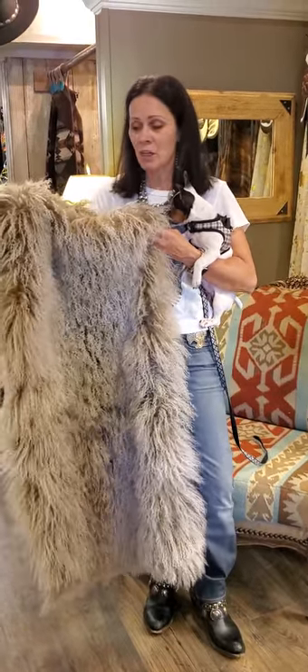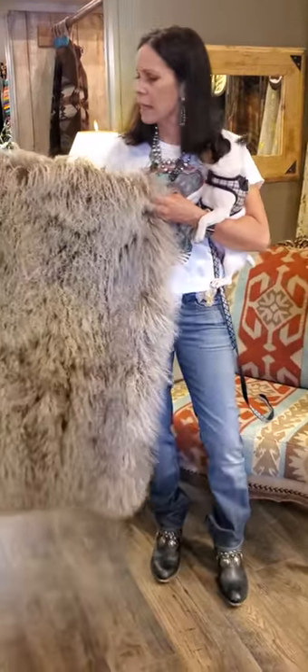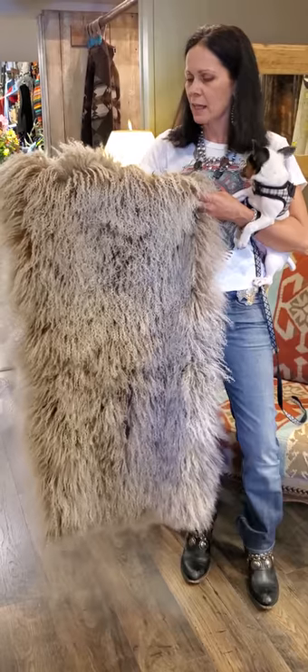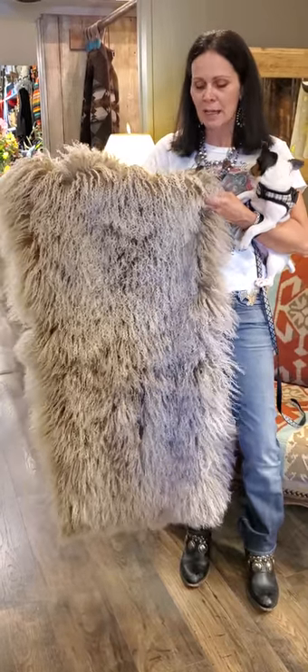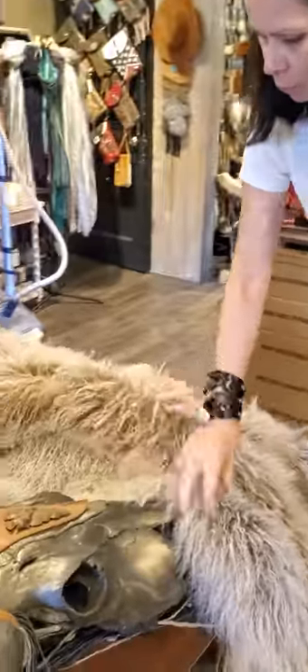It just adds warm texture and color, and honestly when you touch it you fall in love with it. This one is a taupe color and then it has lightened tips, so it's been dyed lighter on the tips of them. You can just see how it blends in with the room colors — how pretty in texture and color.